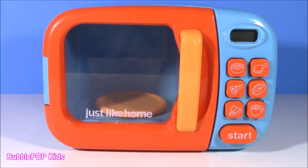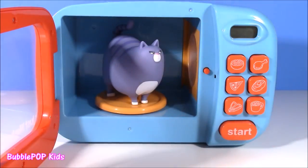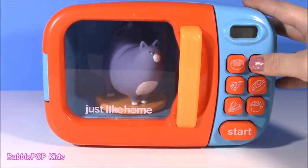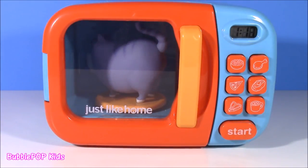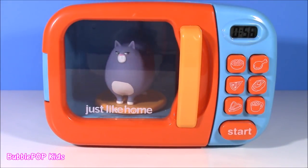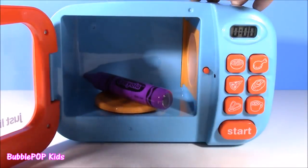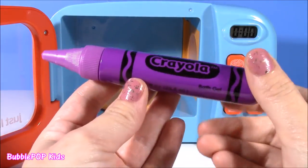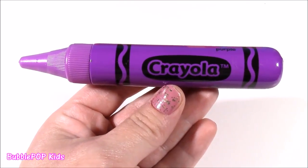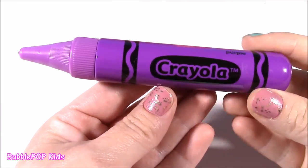I think we should just keep the magic rolling. So I'm going to stick Chloe in here and see what she's going to turn into — I am super curious. This microwave is so special. Here we go — pop the button. I see more purple, but it definitely isn't Chloe. We got a Crayola bath pen! We started out with purple grapes, got a purple cat, and now a purple crayon.